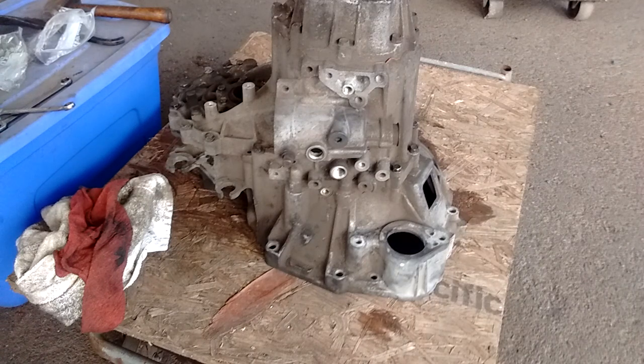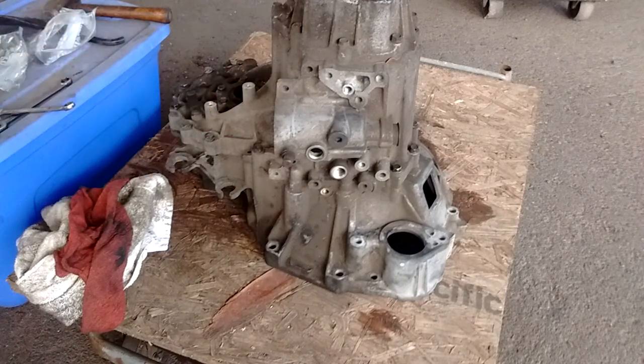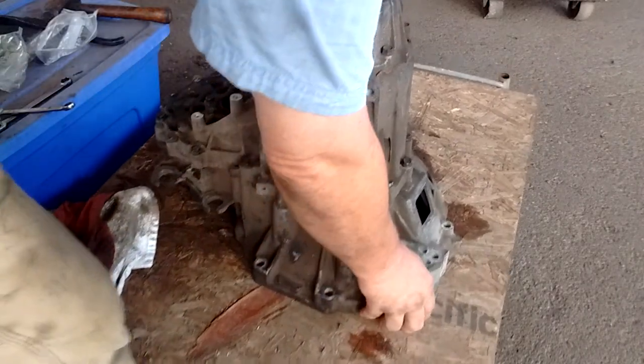So let's get started. The first thing we want to do is disassemble this transmission just enough to remove the differential. The differential is inside the differential housing right here. We'll start by flipping it over on its side.